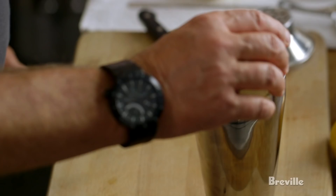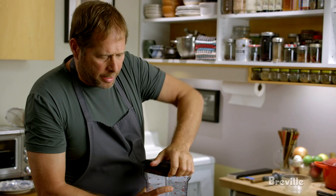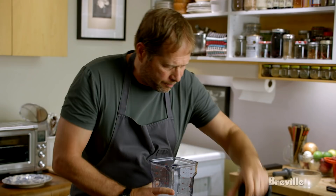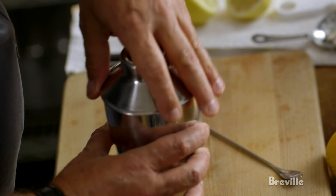Now I'm going to stir it very quickly on smaller ice — crushed ice. Just going to pulse it to crush the ice. I'm going to do this fairly quickly; I want to chill it down as quickly as I can. Cold and clear.